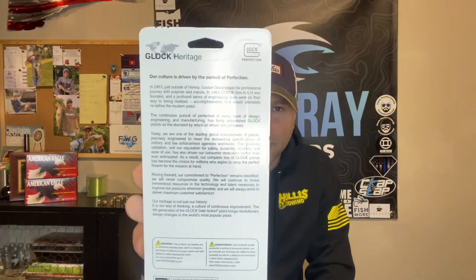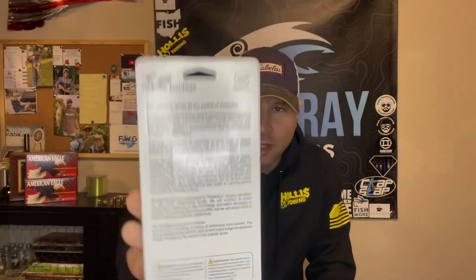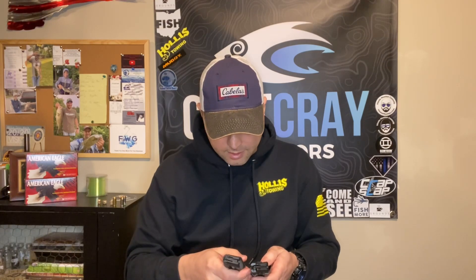I'm going to do a comparison video between the ProMag and the Glock magazines, but I just wanted to show you the unboxing today. It talks about their Glock heritage on the packaging — you can pause and read that if you want. It's the Glock 44 22 long rifle 10-round magazine and I got two of them. Right off the bat, I can tell the Glock magazine is significantly heavier than the ProMag magazine.